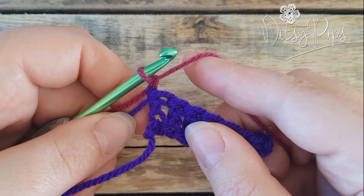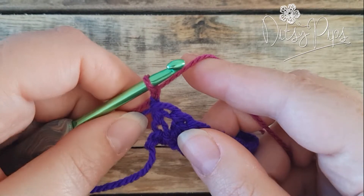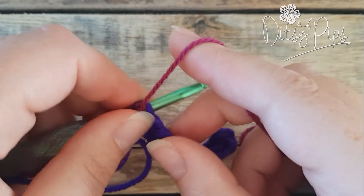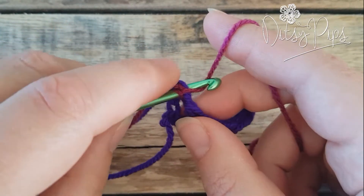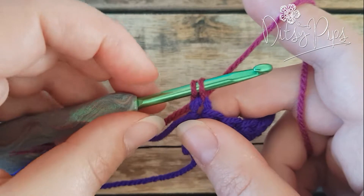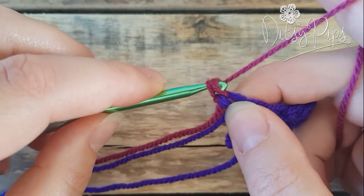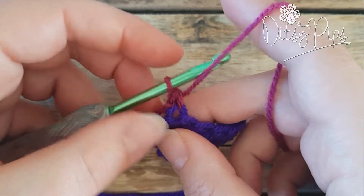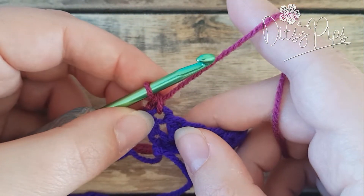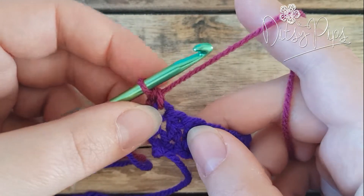Let me just remind you of how to make a normal single crochet stitch. To make a normal single crochet, you don't yarn over — you insert your hook into the stitch, then yarn over and come back through. That gives you two loops on your hook, then you yarn over and pull through both of those two loops, and that is your regular single crochet stitch.